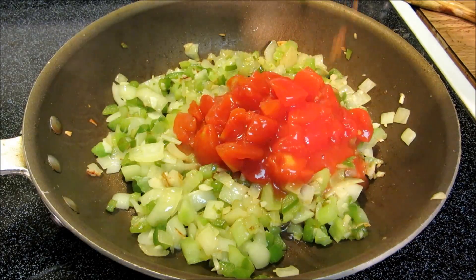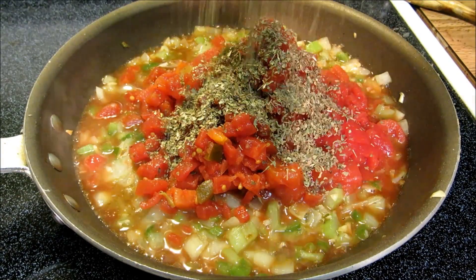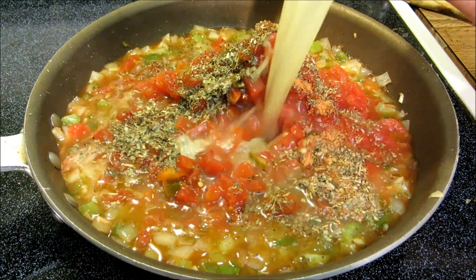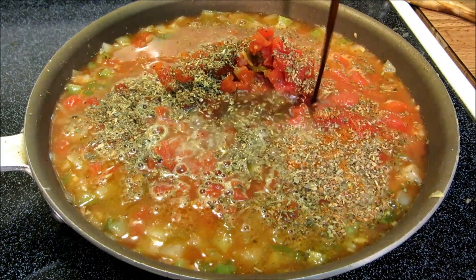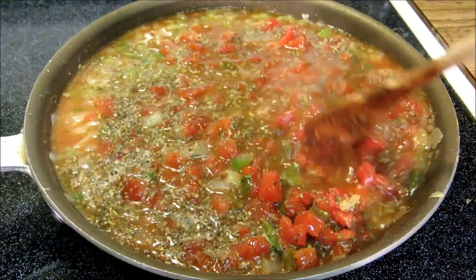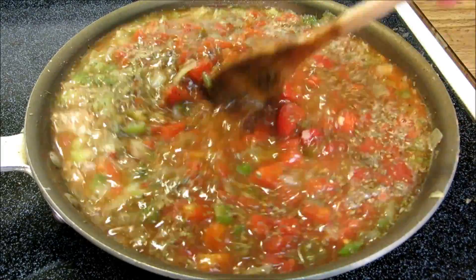Now I'm going to add canned diced tomatoes, basil, oregano, and thyme, creole seasoning, chicken stock, and Worcestershire sauce. Give this a good stir, bring it up to a simmer, and let it cook for 15 minutes with the lid on.